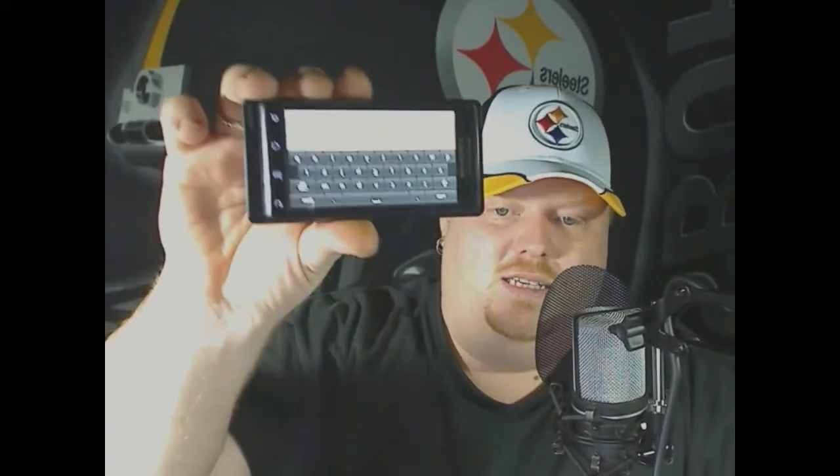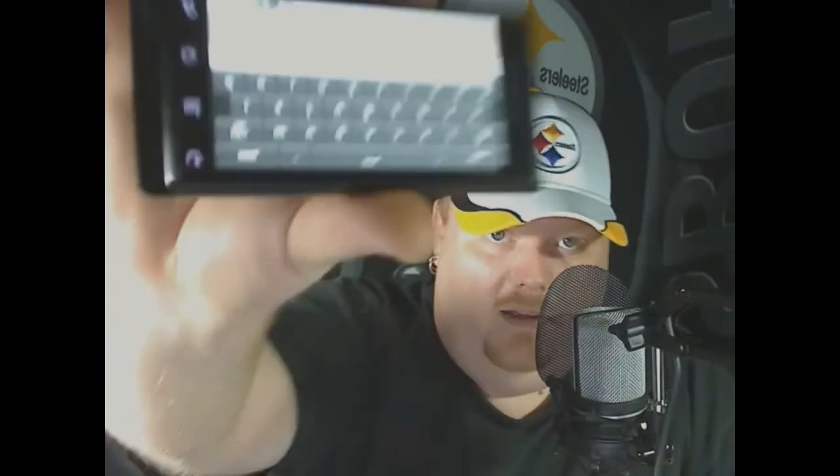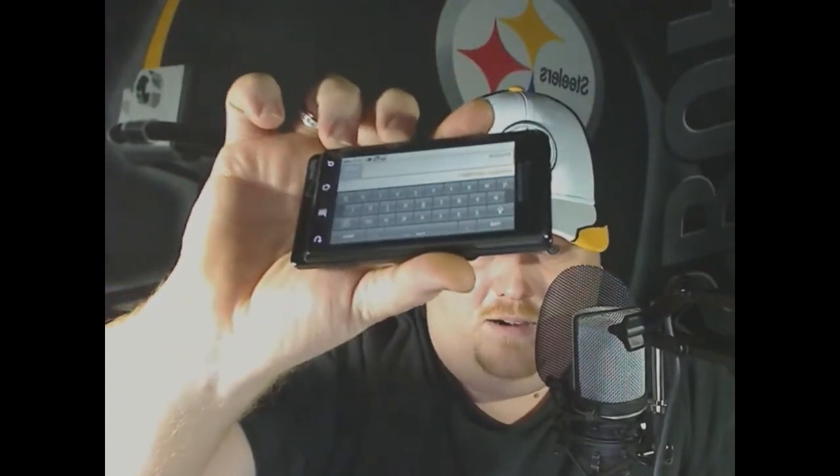Two weeks into it, it's just like I was on any other phone. I've had absolutely no problems. As you can see, the on-screen keyboard is a very nice size, nicely spread out — I just typed 'YouTube' with no errors.